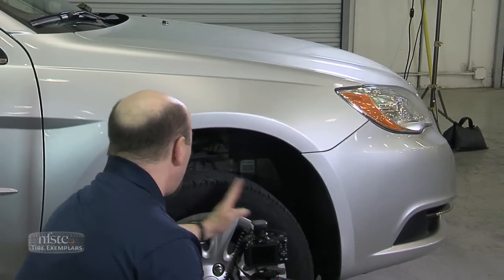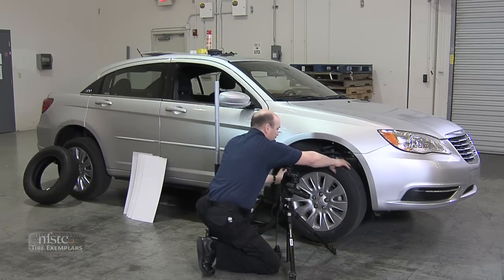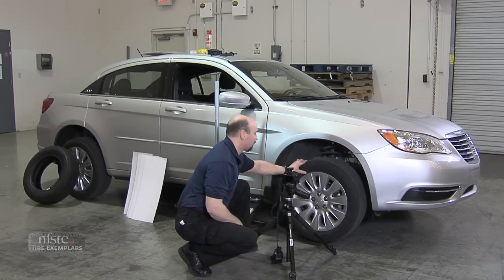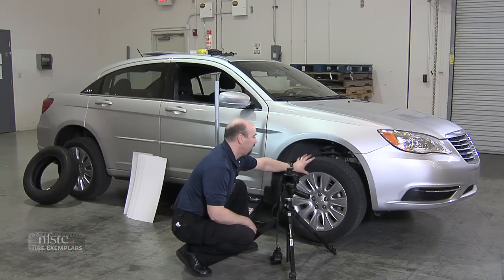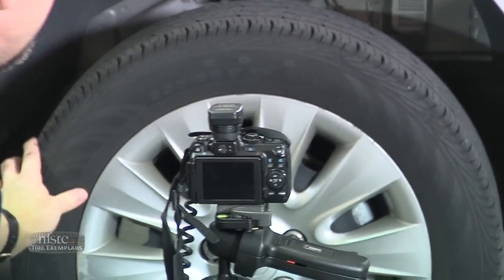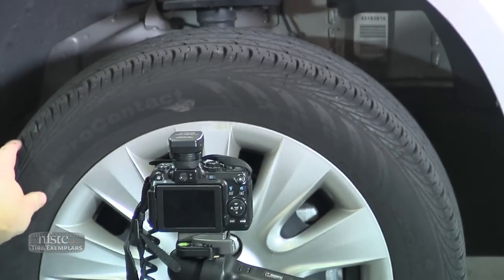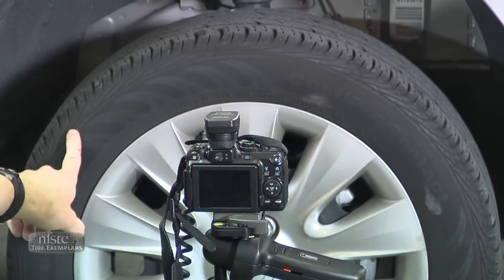I would photograph about a quarter of the tire, maybe a little more. Then for my next photo, I'll rotate the tire clockwise and photograph the next section. Looking at this section, I can see the size of the tire — this one is a 225-55R17, a 17-inch tire. I'll then rotate another quarter turn and then one more, so I capture all the markings around the sidewall.